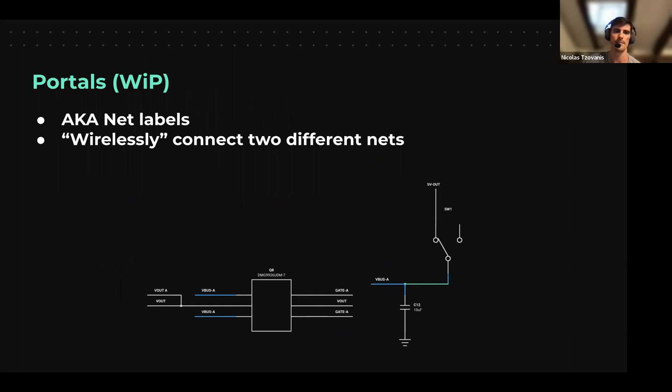The second concept is portals — similar to net labels in other tools. Portals allow you to wirelessly connect different nets. For example, everywhere you place a portal with the designator 'VBUS_A' will be connected together. All the VBUS_A nets are connected to each other. We'll see this live in the demo, but keep these two concepts — symbols and portals — in mind.